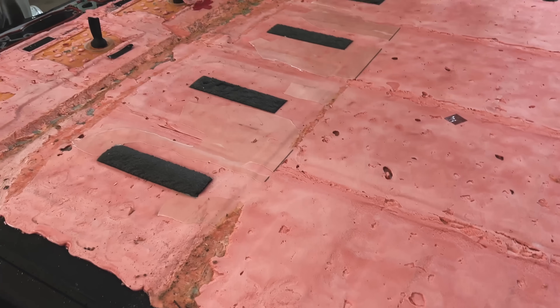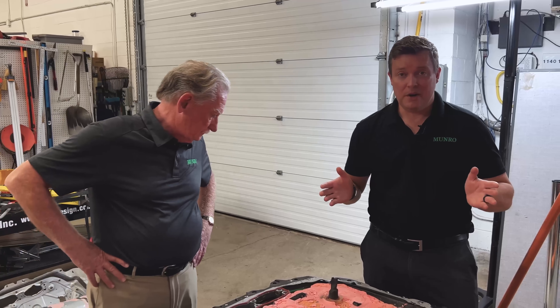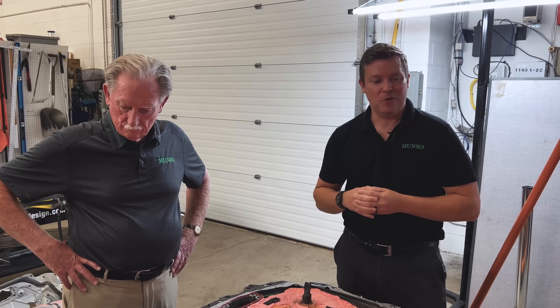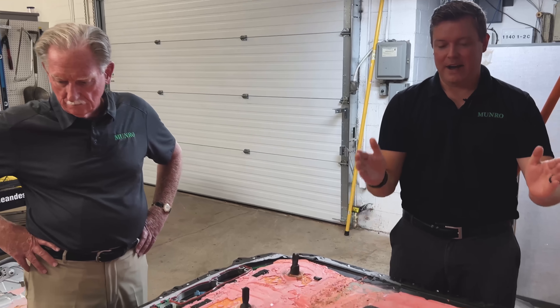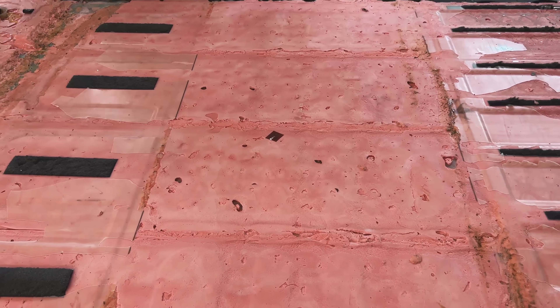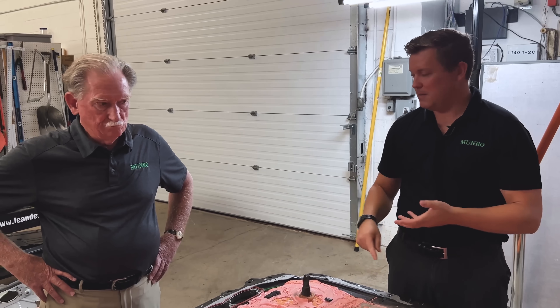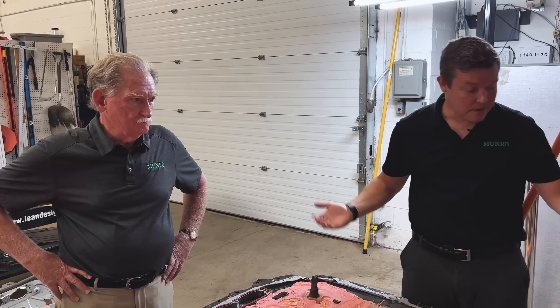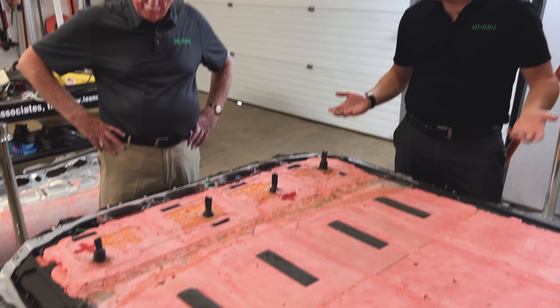To wrap up — this is a short little vignette, as Sandy likes to say — we just want to let everyone know that you've been waiting for this 4680 battery cover-off video. It's just taken our team a little bit more time than we thought, but it shows truly how structural this pack is. It's like a brick of cement. The top cover is multiple pieces of steel with tailor-welded blanks and rolled steel. The bottom portion of the case is all aluminum, so they maintain their aluminum lower structure.